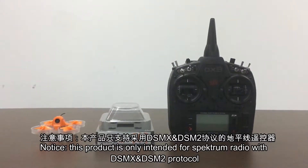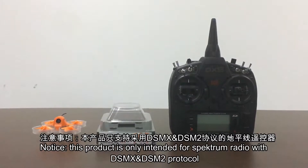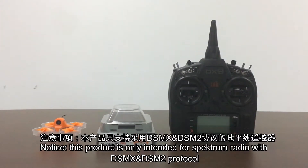In this video, we are going to show you how to bind your Spectrum radio to the aircraft step by step. Let's do it.